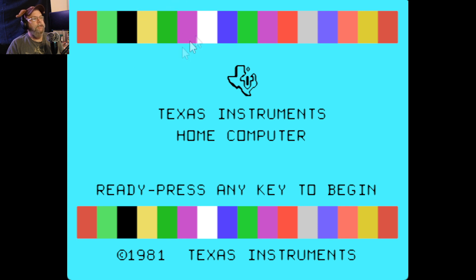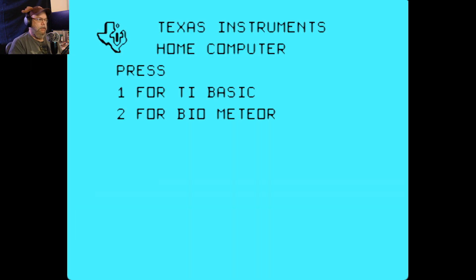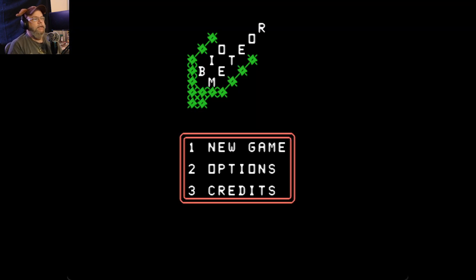I'm going to go to cartridge, user, open. Let's try Bio Meteor 8. Thank you very much, Sergio, for the games. I do enjoy them.